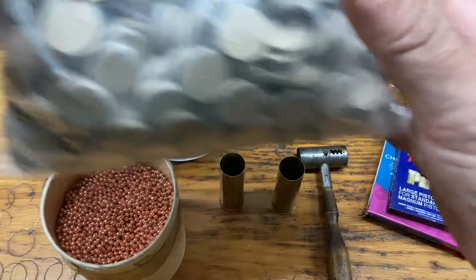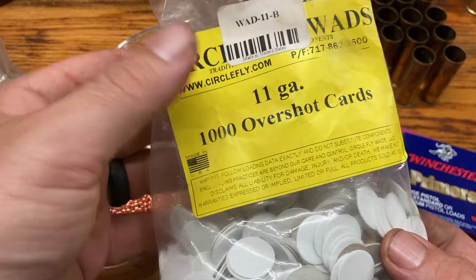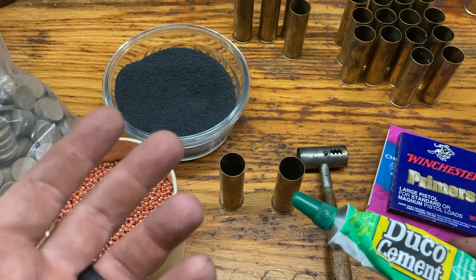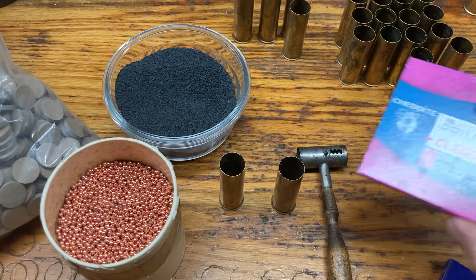You're also going to need, if you're loading 12 gauge: 11 gauge nitro cards, 11 gauge fiber wads, and 11 gauge overshot cards — even 10 gauge overshot cards work. You're also going to need Duco cement, wax, and some way to put the overshot card on, or you can crimp it if you have the RCBS cowboy loader. You're also going to need primers — either large pistol primers or 209s, depending on what you have.